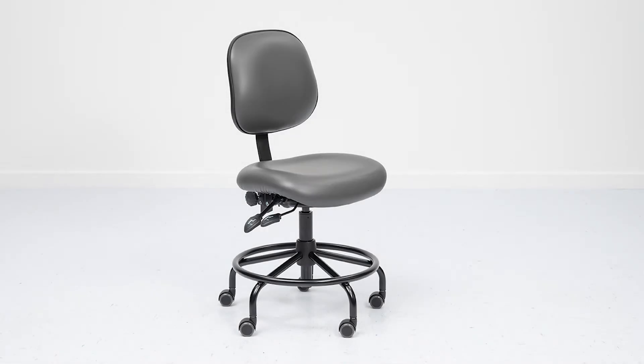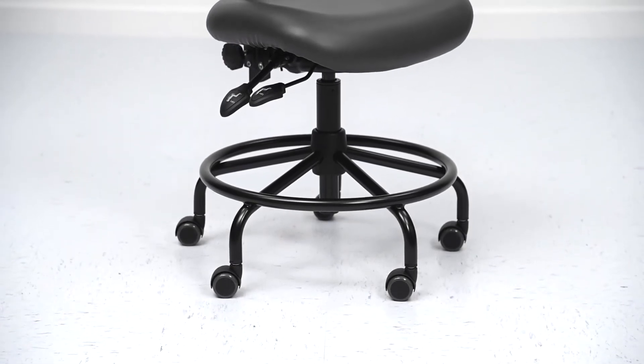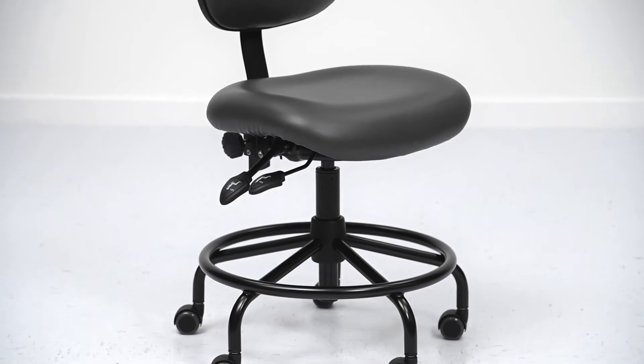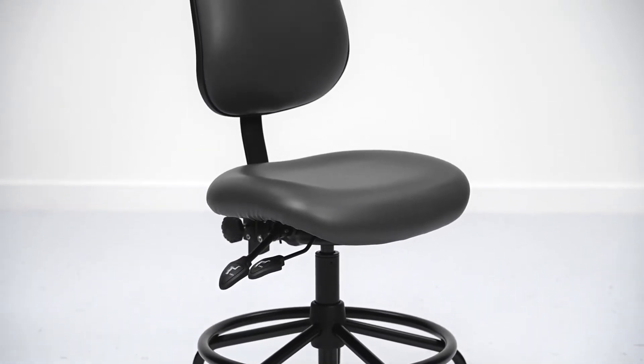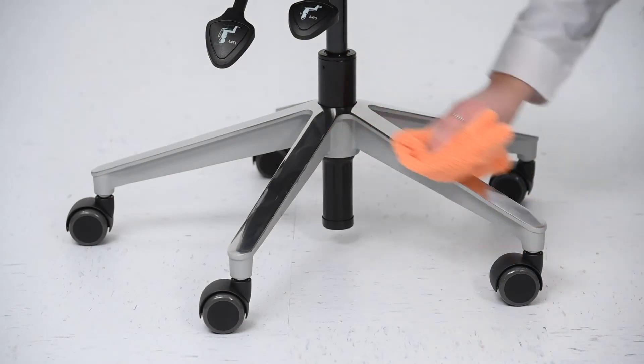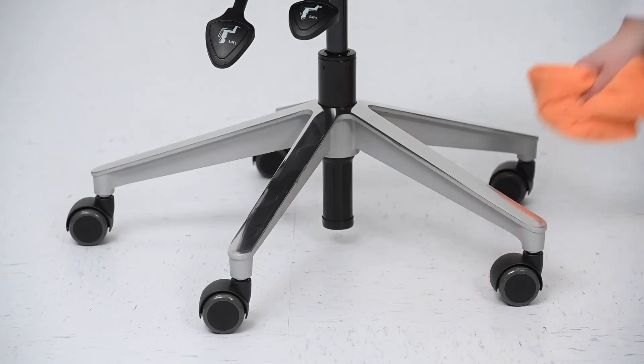The BioFit Elite Series is the standard bearer of our foundation ergonomic seating line and a popular choice for industrial applications. Elite models feature medium-sized seats and backs and a 300-pound weight capacity, making them a good general fit for most body types and applicable workspaces, but have the ability to be tailored for specific tasks and users with a variety of options due to their modular construction. Plus, they're easy to use, clean and disinfect. Let's check this one out.